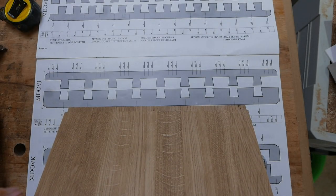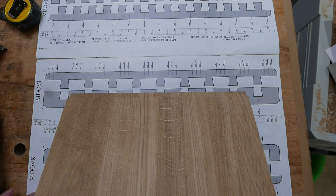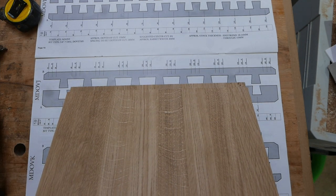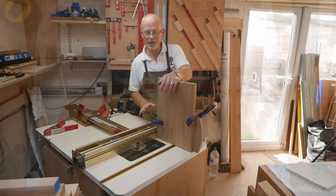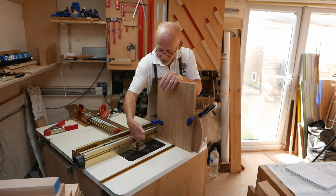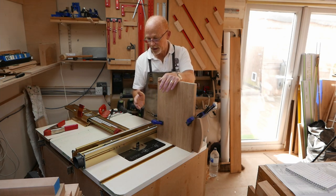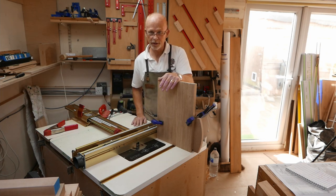Before I cut my tails I need to decide whether they're the A cuts or the B cuts. On the tails we need a shoulder at each end, so offering my piece up to the template I can see that I need cut set B to cut my tails. My tail board is clamped to my right angle fixture, I've got my fence set to the first B cut where the bit projects slightly from the right a bit, and I'm going to pass the board across the router bit, then advance the fence to the next B cut and so on.